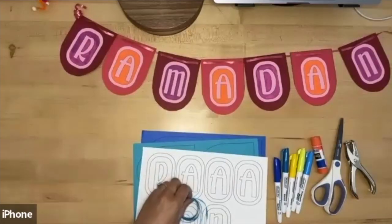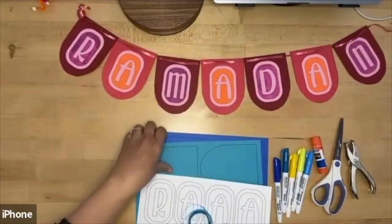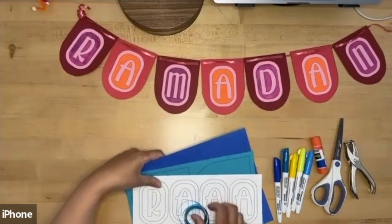This is our second or third craft depending on which we keep airing. We're going to make a Ramadan banner, and as you can see, here's the Ramadan banner we're going to make today.